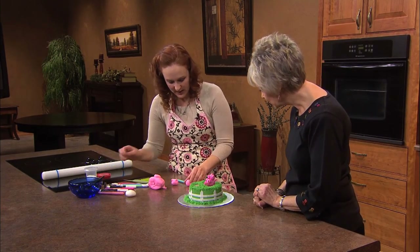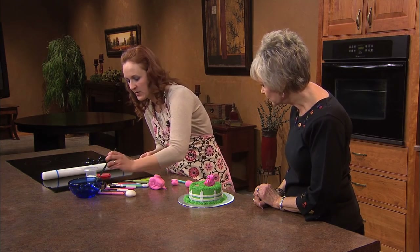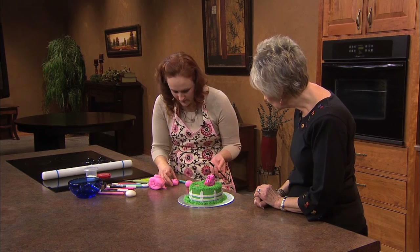Okay. After you have your body made and then your head, always put a little bit of water on the bottom of the piggy.